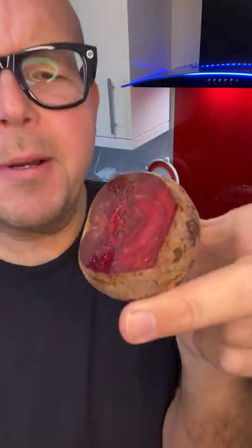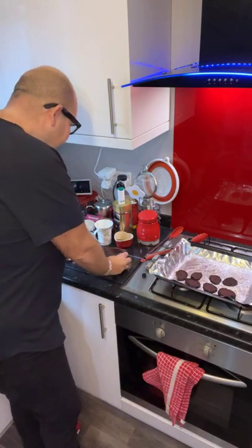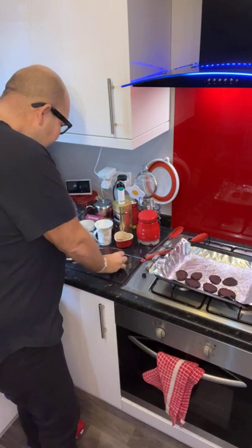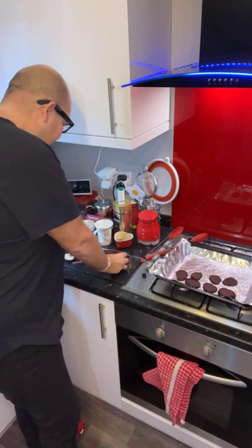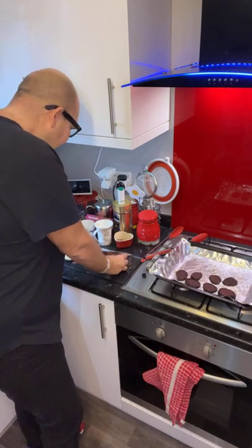This is a beetroot. Not many people have seen these raw before because you often buy them in a jar or in a packet where they've already been prepared. This is a raw beetroot. What we're going to do is just cut it. I've top and tailed it — I've taken the top and the bottom off — and you just want to try and cut it as finely as you can.